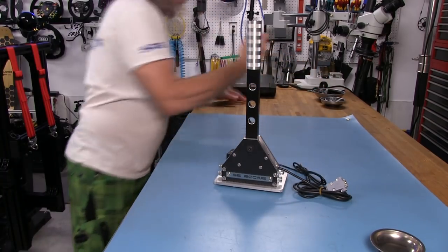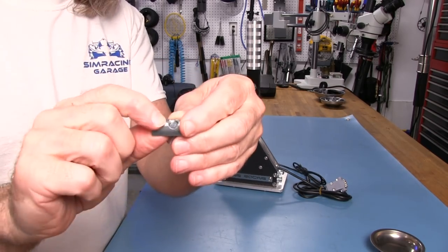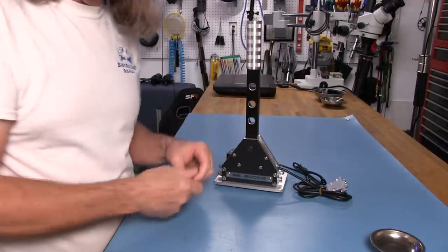You do get some M8 T-nuts included. They are spring ball units, but they don't have the tab on the top for centering the channel, and also some flathead screws that will fit in the bracket.